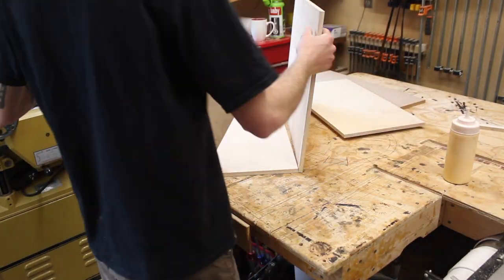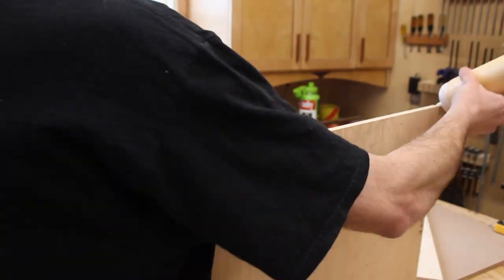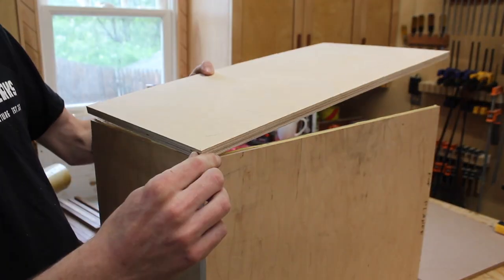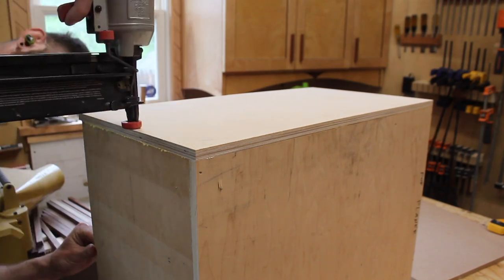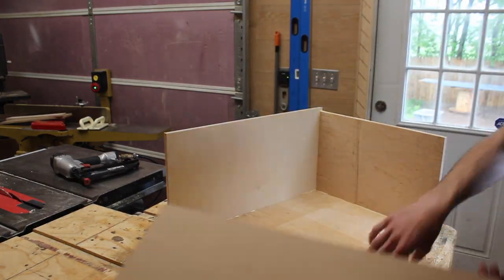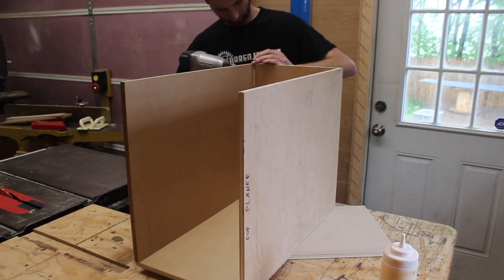I didn't do anything fancy — just used some glue and trim nailed it together with my nail gun. I had a couple blowouts, which was surprising because I'm usually pretty good with the nail gun, but it is tricky into half inch plywood. I used half inch maple plywood, half inch birch, and MDF — just whatever I had, because it doesn't matter for a trash can, and this is all going to be covered up with other material to make it look a lot nicer.